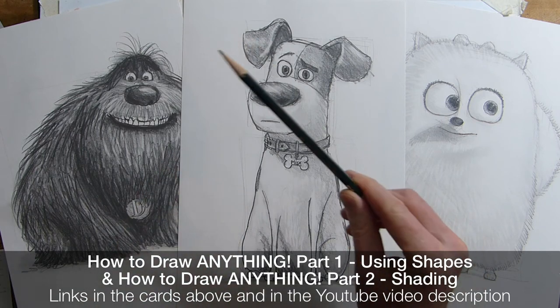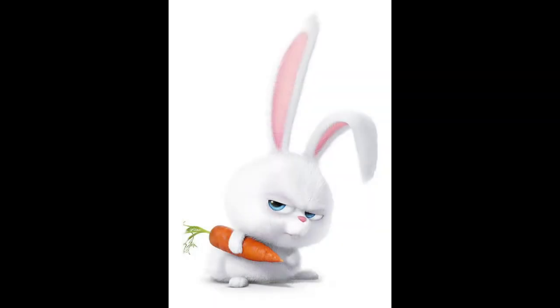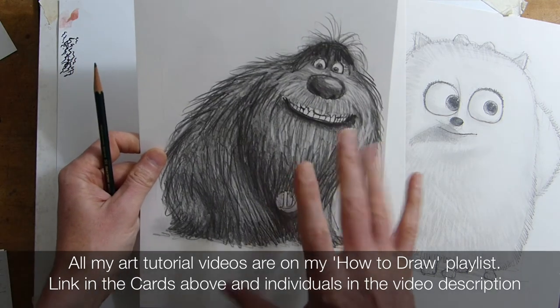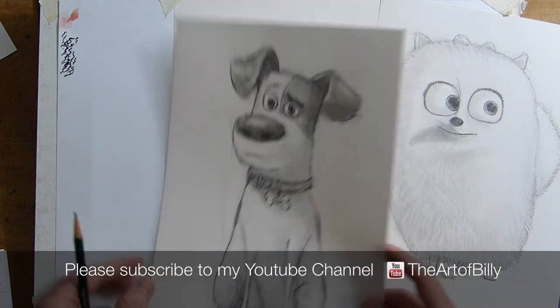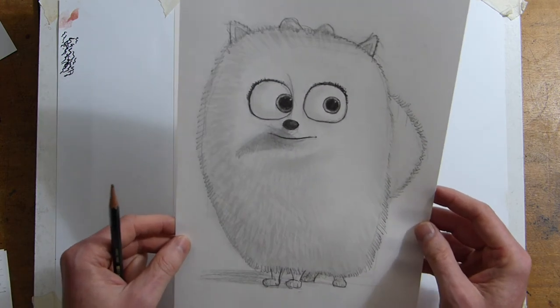This is for beginners — here's the trusty 2B pencil. Today we are going to draw Snowball from The Secret Life of Pets. Go back and check how to do Max and Duke — that big fantastic shape was just fun, all the colour was amazing. We've got the nice fluffy white thing, so how do you do white on white? It's a case of being creative with your pencil and shading.